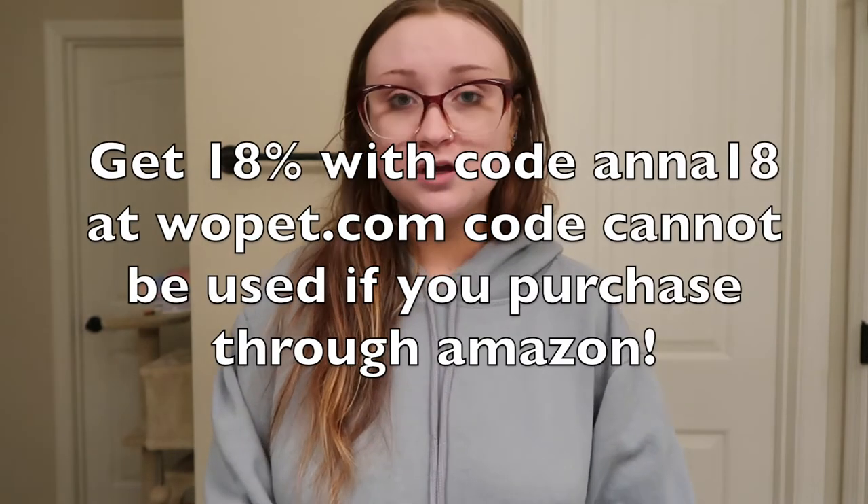I really hope you enjoyed today's video. I want to thank Woe Pet again for sponsoring the video. I really like the water fountain. I feel like it is very sleek and looks really nice, especially if you're going to be putting it in a place like your bathroom where it's going to be seen a lot. It is stainless steel, comes with a filter, has a 5V pump, and it is vet approved.